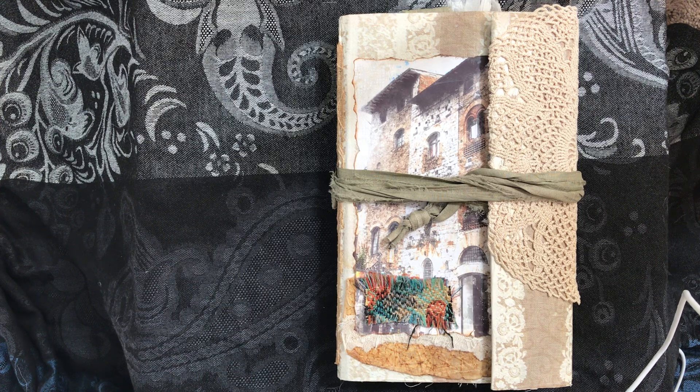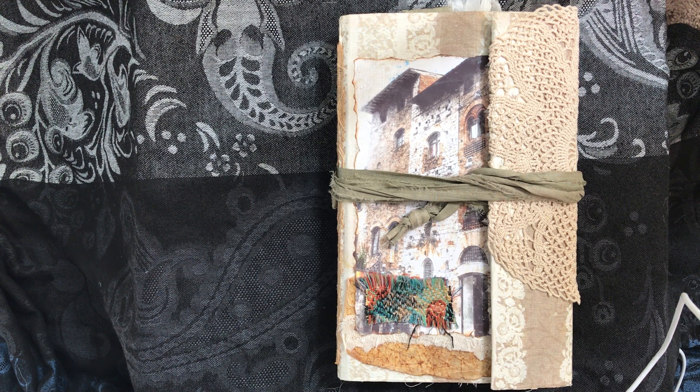Hey everyone, it's Amanda here with Inspired2Craft. I'm here to show you another journal that I've just completed. I've been working on this one for a very long time. It's inspired by Roxy Creations — Rachel over there on her YouTube channel did a tutorial on doing a junk journal from an Amazon mailer and I loved her cover so much that I really wanted to do it. I didn't have an Amazon mailer so I used a cardboard box, and this is what I have.